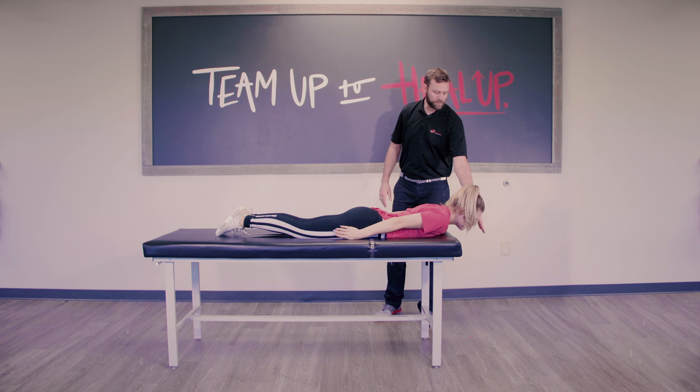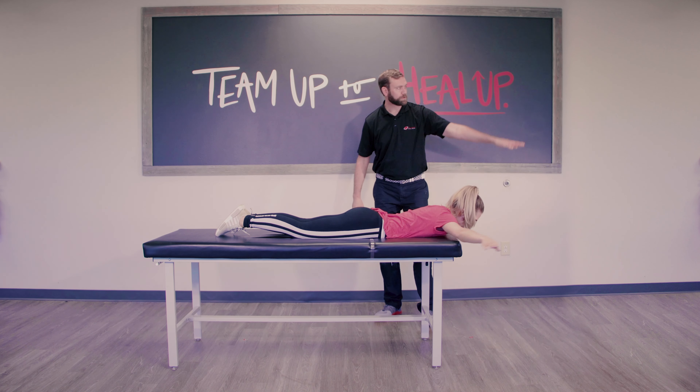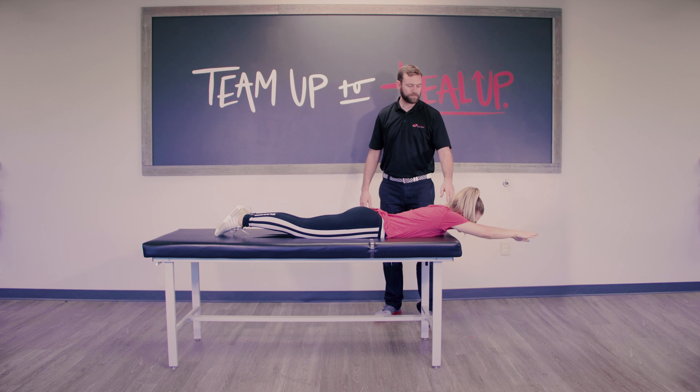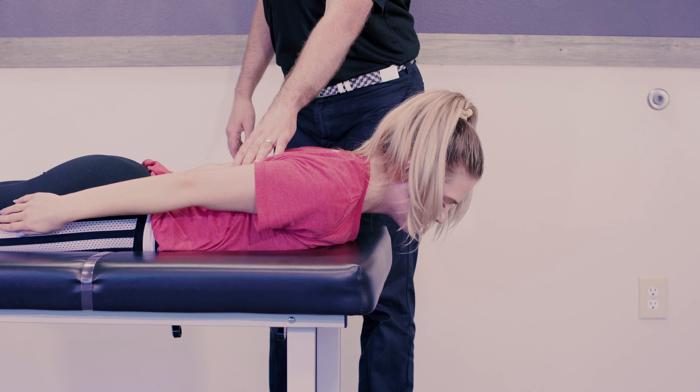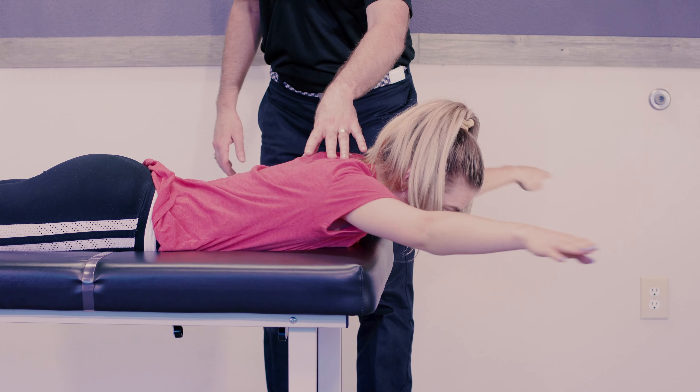She's looking just a little bit forward — I don't want her looking straight down, but I don't want her looking at the wall in front of her. She's doing really good. She's pulling her shoulders back, nice and stable, not wiggling too much. She's feeling all those muscles right through there.